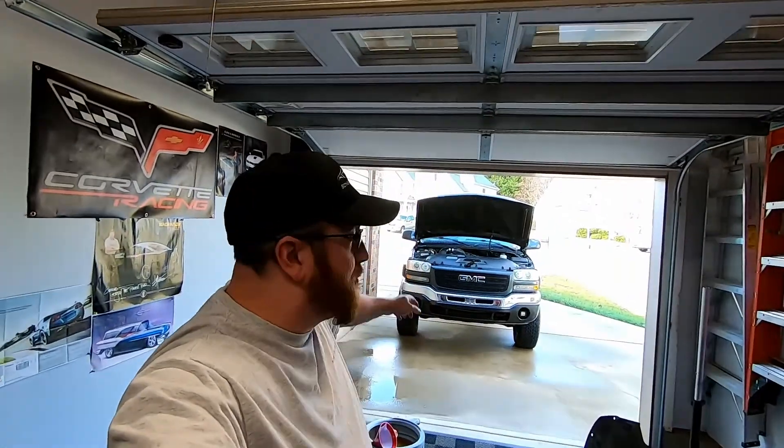Hey guys, welcome back to the channel. As you can see, we're in the third bay again. We'll be working on the truck shortly — let's go ahead and take you outside and show you what we're working on.